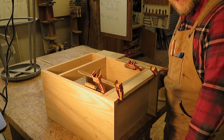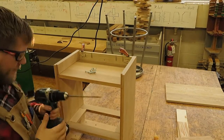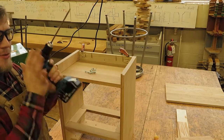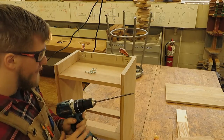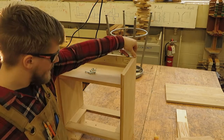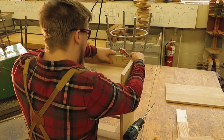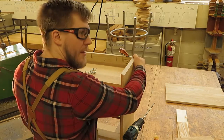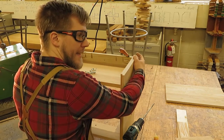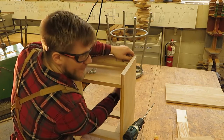Now we're ready to screw on the other side. I'm using a cordless drill instead of an impact driver because I don't want to accidentally split the side grain of the piece. Before going further, I'll make sure the front filler isn't sticking out in front of the case and make any last adjustments.